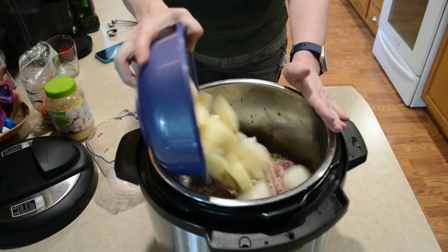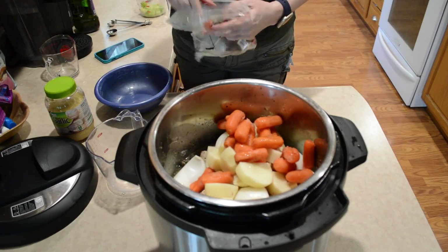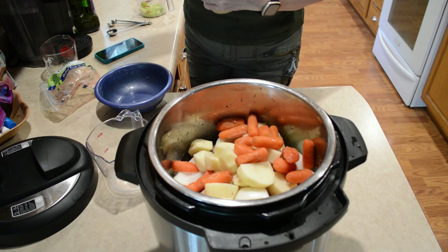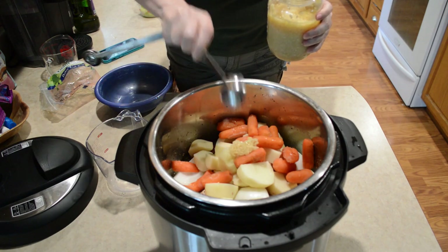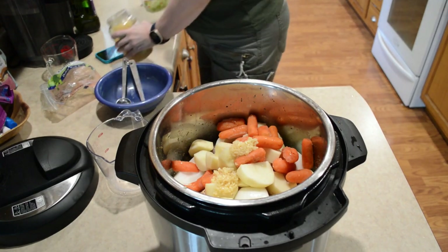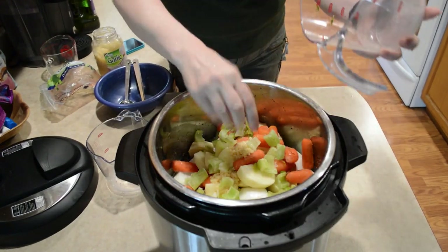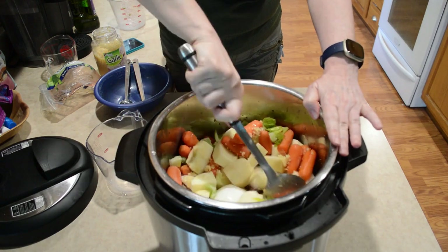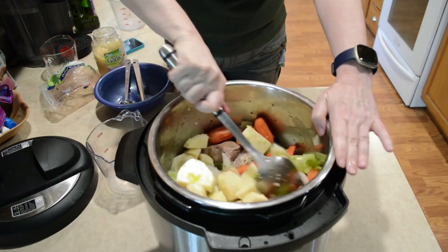I'm going to add the rest of my ingredients. Just kind of stirring it a little bit so that stuff can get down in there a little better.